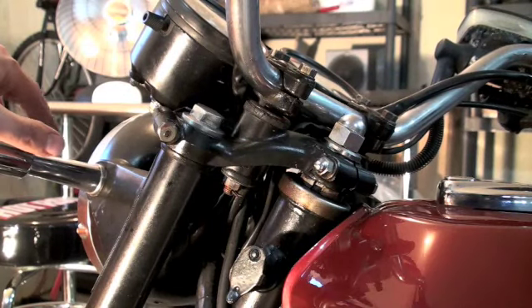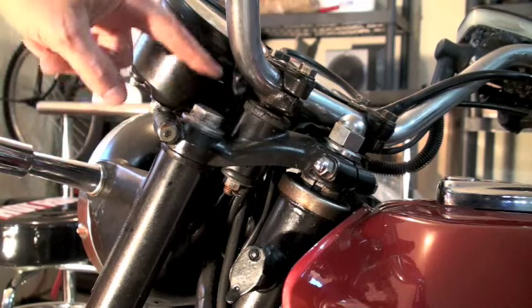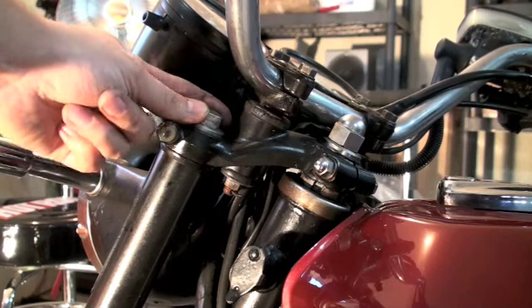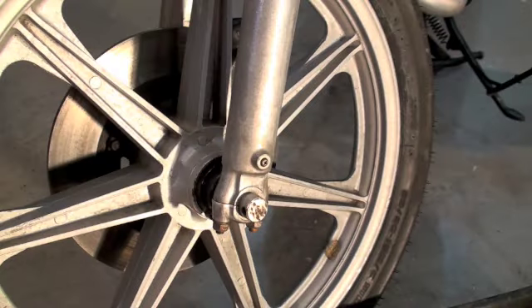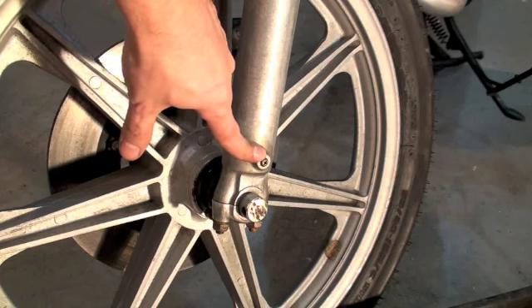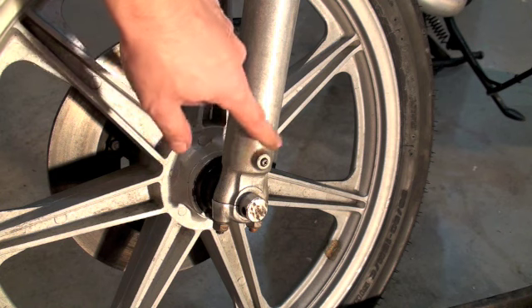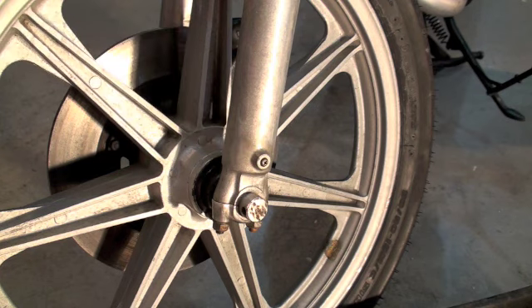There are two parts we need to tackle on this job of changing the oil on the forks. We need to be aware of this top bolt up here on the top of your forks — you want to find that. And the other part you need to find is this drain plug right here. On the Yamaha RD400 it's a Phillips screw, but on other motorcycles it's a different part. This is the drain plug on the bottom of your forks.